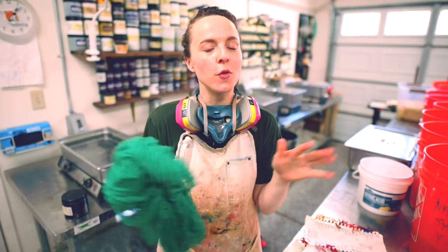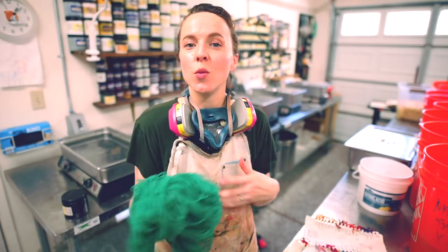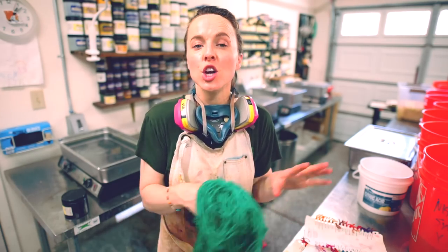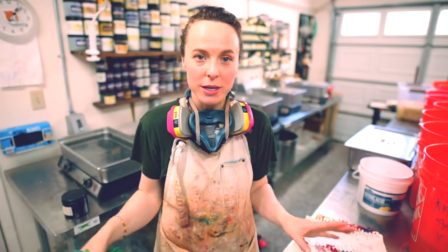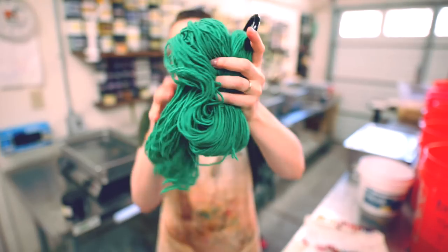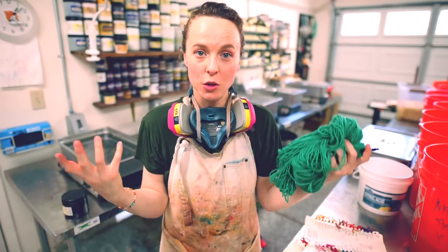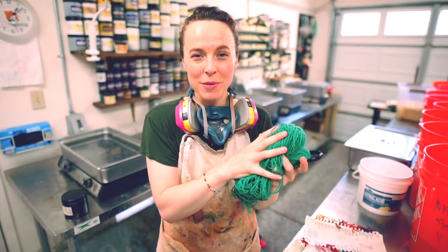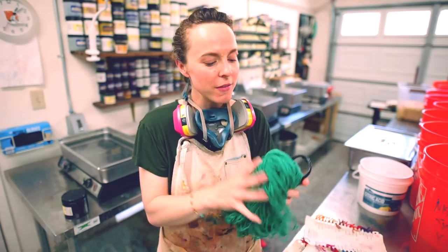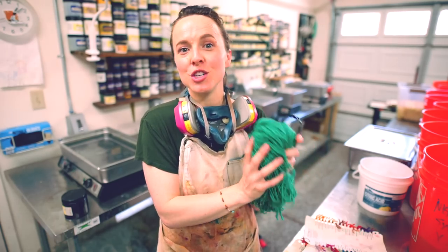One big thing you need to consider before over-dyeing any color is color theory. I work with color theory a lot in my work out here in the dye studio — when I'm coming up with new colorways, when I'm thinking of mixing colors together, I really have to think about how various different colors go together and mix together. That is really important here because we're already working with one established color. So anything we dye over the top of this is going to be a form of color mixing, and we need to know that by adding a color over the top of this, we're not just going to muddy the color and end up with brown.